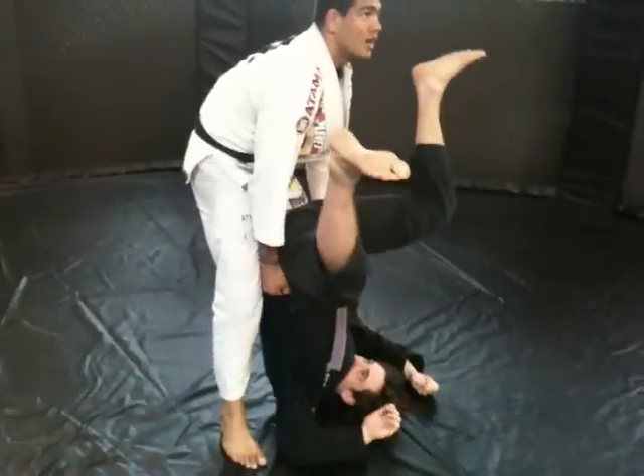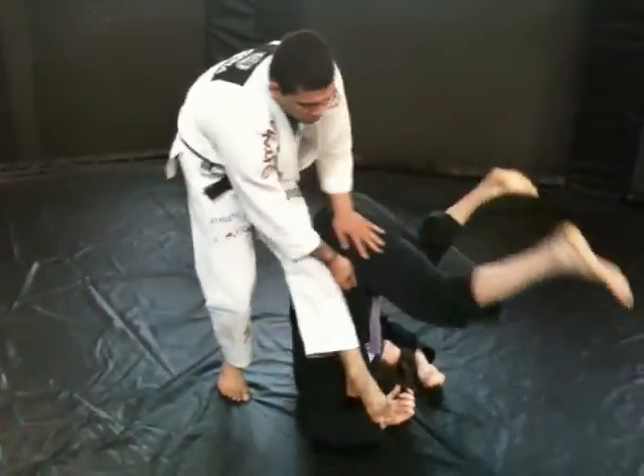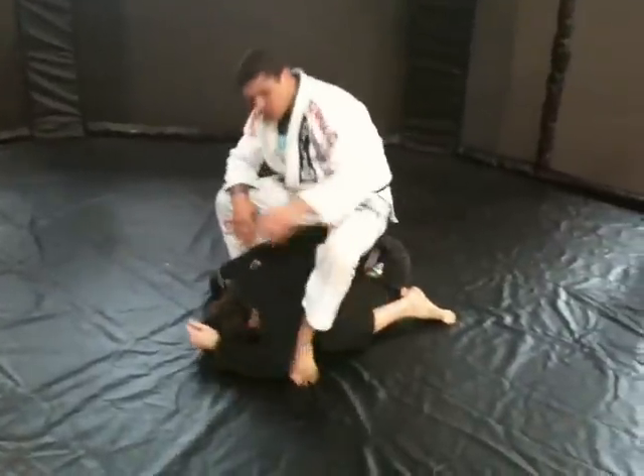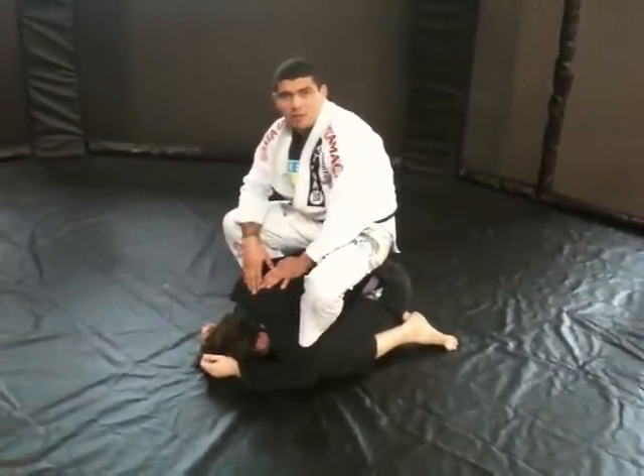Lift him. Now I choose this side, so my leg is going. I go to the other side. Get on my hook. That's enough of my position.